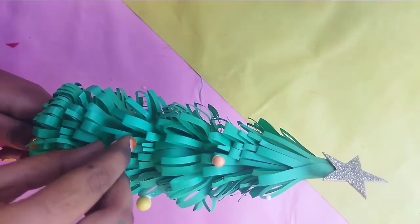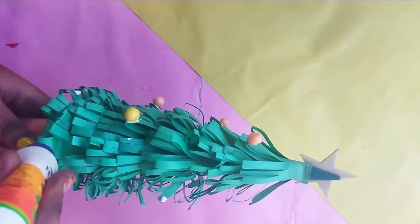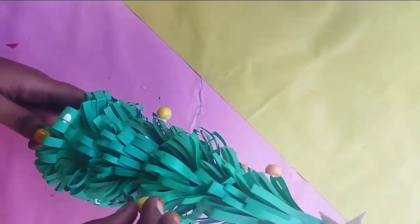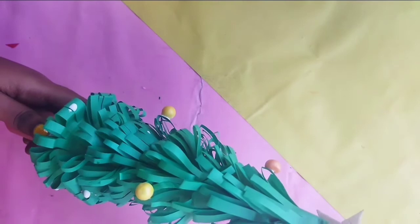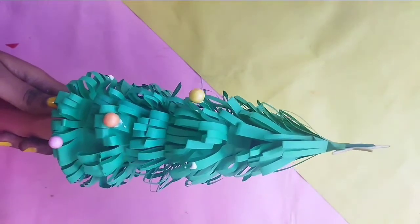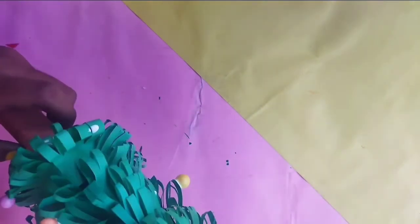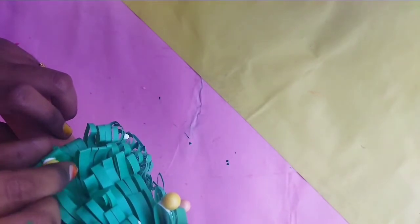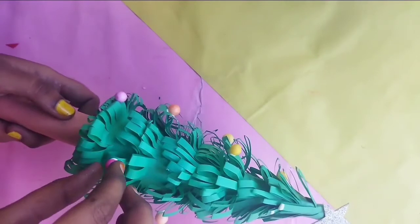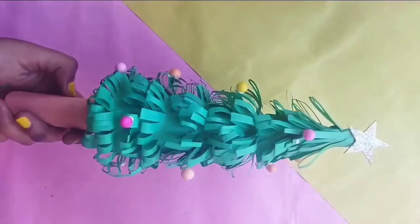We will store a glitter — you can also add a glitter sheet on the bottom of the leaves. Those are the decorative balls that we have in the tree. So we finished our second craft — if you like this video, please subscribe to our channel.